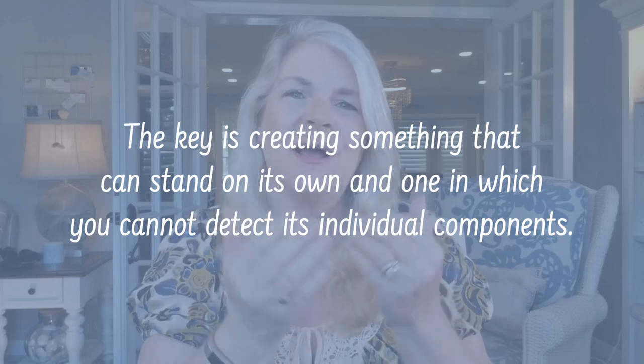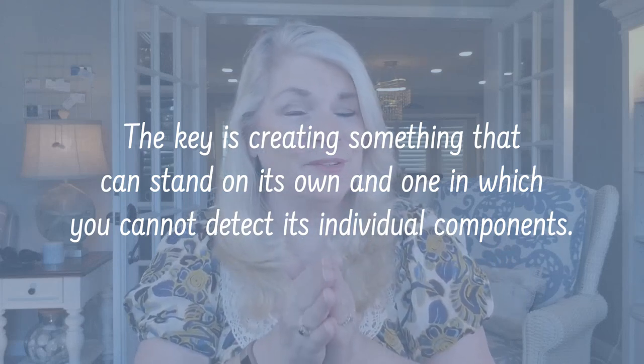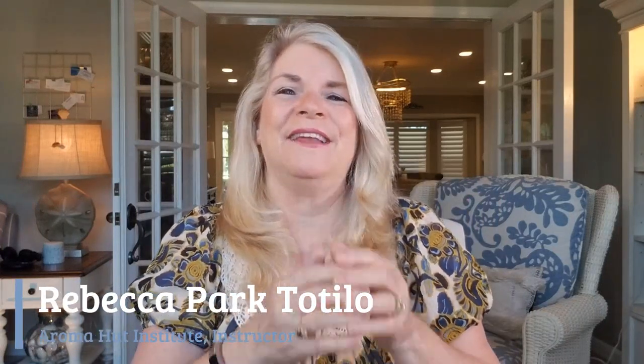The key is creating something that can stand alone — when you smell it, you're not smelling individual notes, you're smelling one composition, and that's the beauty of it. When you're not able to detect those individual notes, that means you've done your job right. That's why many people spend hours and hours trying to find that perfect combination, that marriage of scents that brings it together flawlessly.